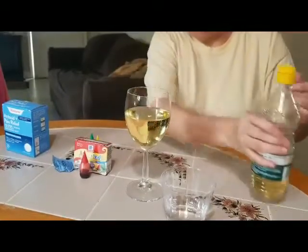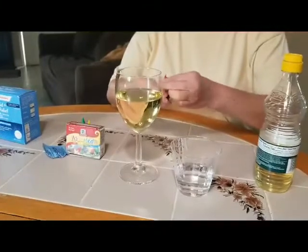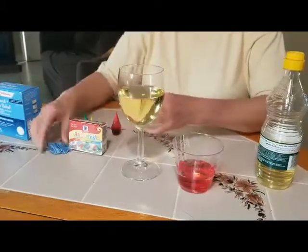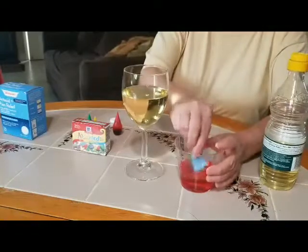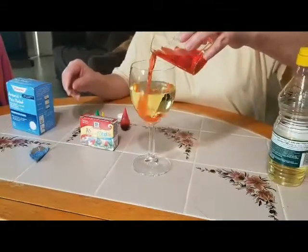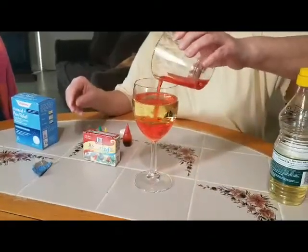Then I'm gonna color the water — there's a big red color. Let me just take the container so I can rub it up. It's red color, and I'm gonna pour the water on the oil — almost three-quarters. Can you see, guys, that water and oil don't mix?